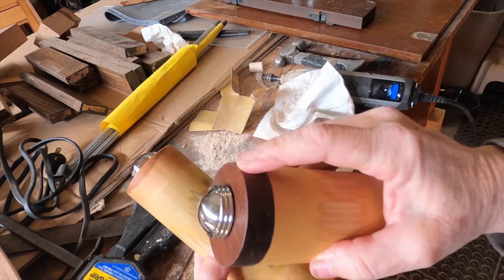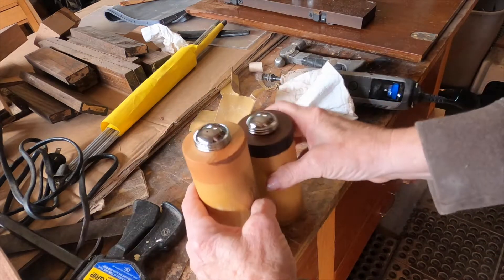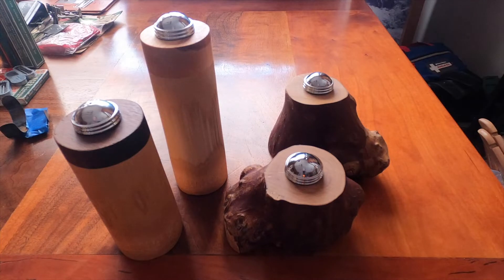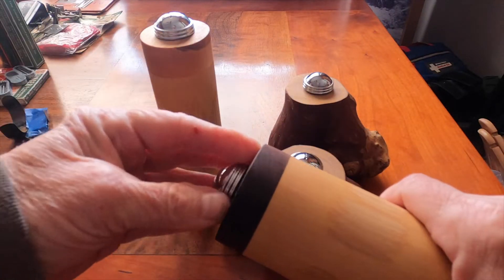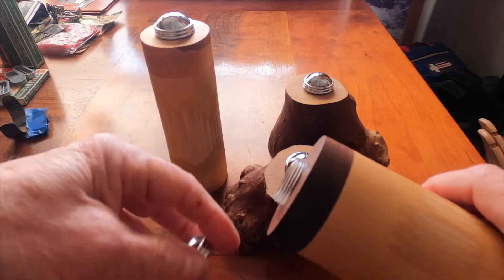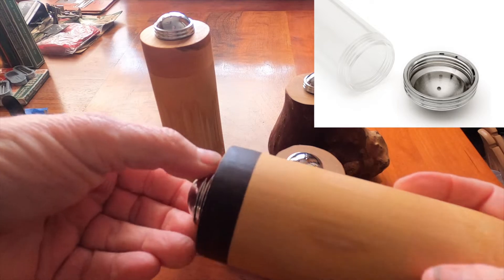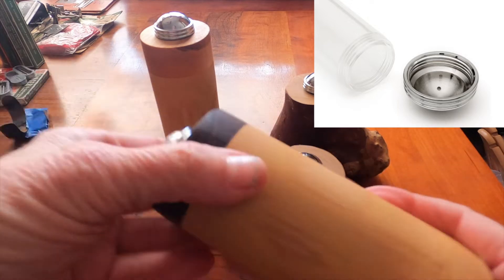Pepper for the dark and salt for the light. These two sets of salt and pepper shakers are made with plastic insets and a stainless steel top. The good thing about that is salt will corrode metal, but that won't happen with stainless steel.